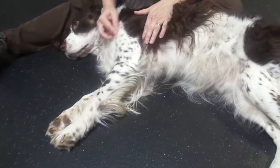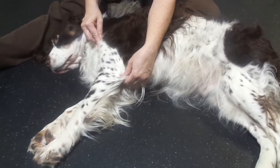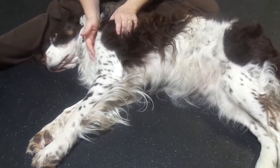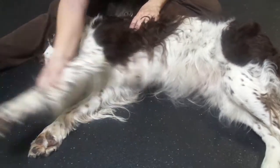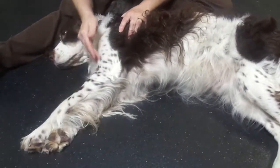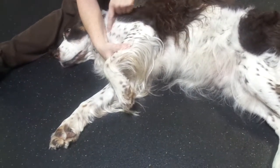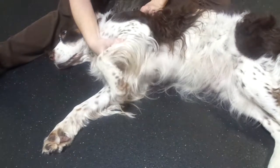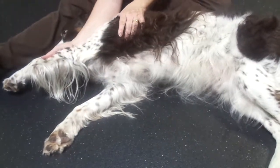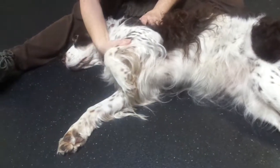Then we'll move up to the shoulder joint, which is right here. You can see a nice angle from the elbow to the shoulder joint, and from the shoulder joint to the top of the scapula. We want to make sure that we hold the scapula still — if we don't, we're really just moving the scapula and not truly flexing and extending the shoulder. So hold the scapula in place. To flex the shoulder, we're going to make that angle tight. To extend, we're going to hold the scapula and extend the arm out. Flex and extend.